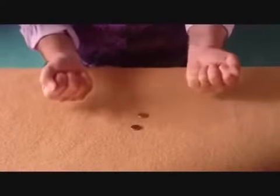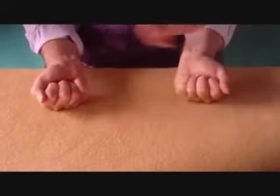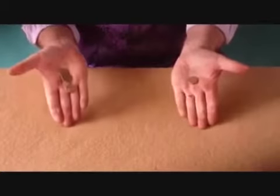So one hand is empty and the other hand has got two coins in it, and then the assistant comes along and does what she has to do — a bit of a flick — and the magic is done. There's three in one hand, one in the other. Simple.